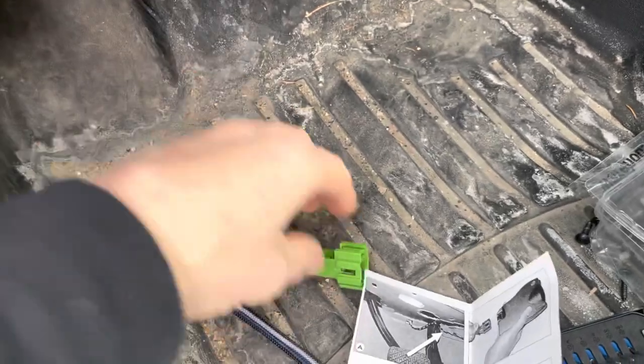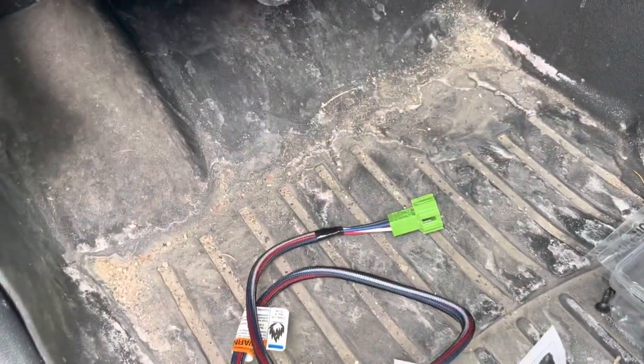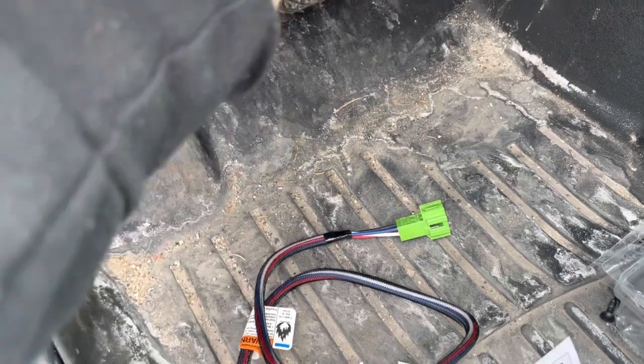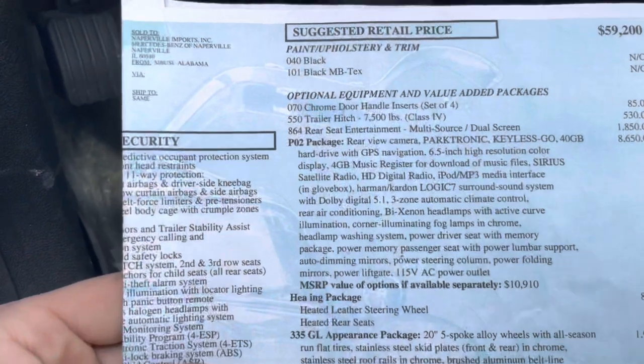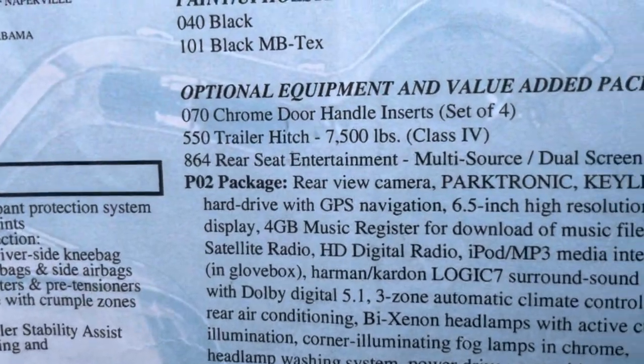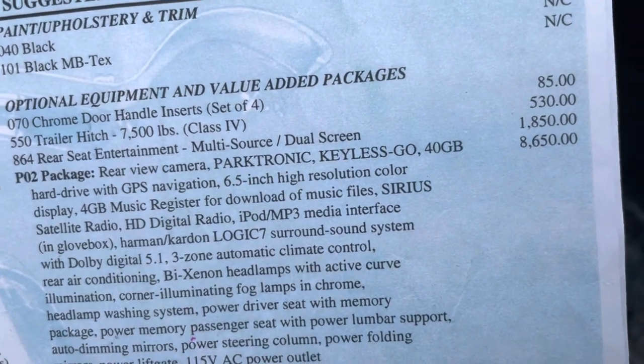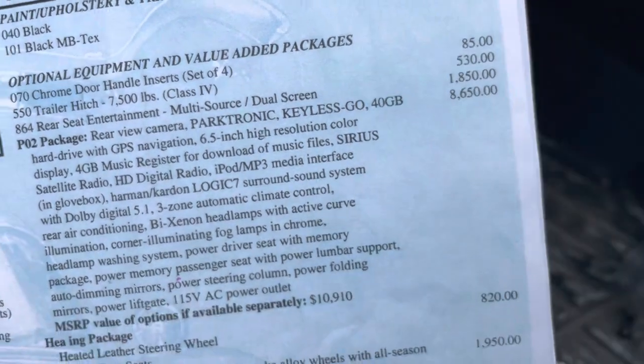This is made for a Mercedes-Benz and I have code 550 on my window sticker. As long as your truck came with the beefed up trailer tow package — code 550 — trailer hitch, 7,500 pounds, and they only charged 530 bucks for it originally.